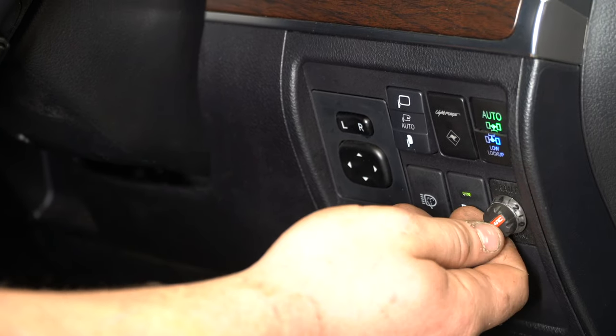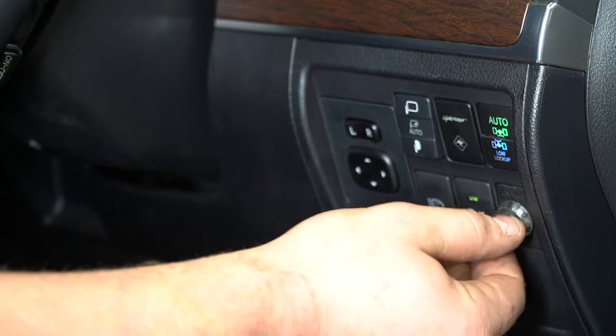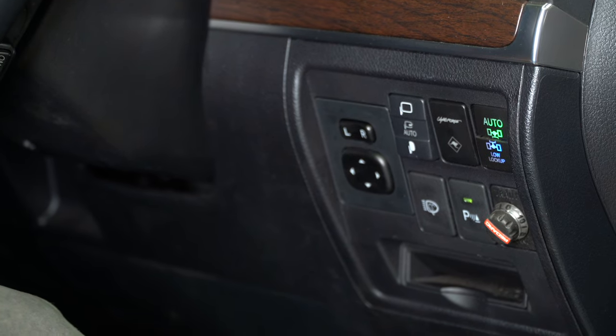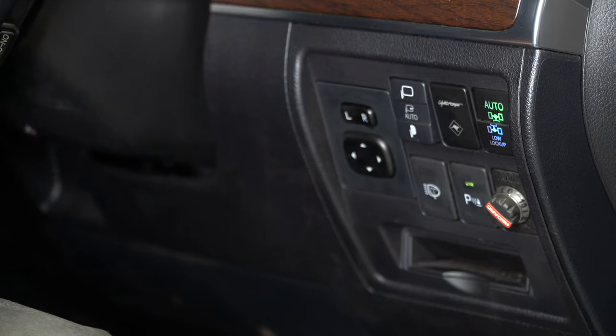He's also opted for the Redarc TowPro Version 3 brake controller. We normally install them right there — we find it very neat, clean, and easy to adjust as you're driving without much hassle at all.